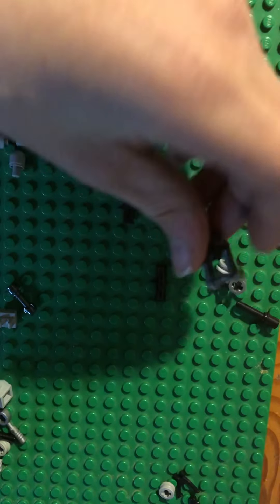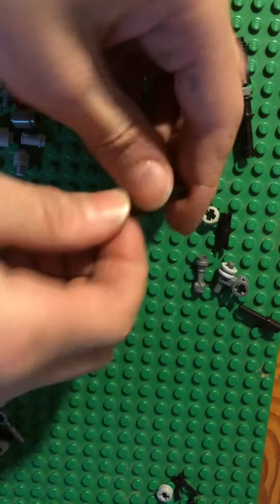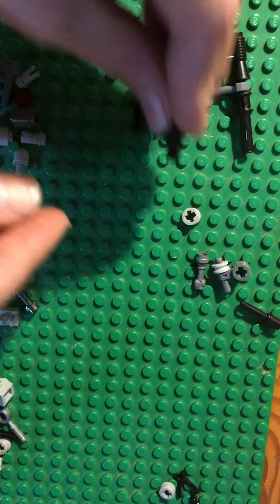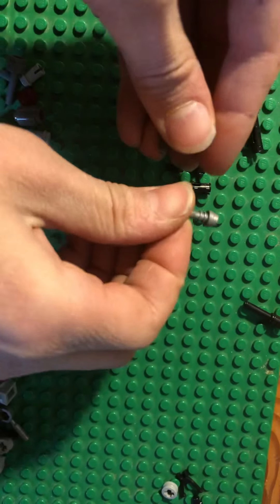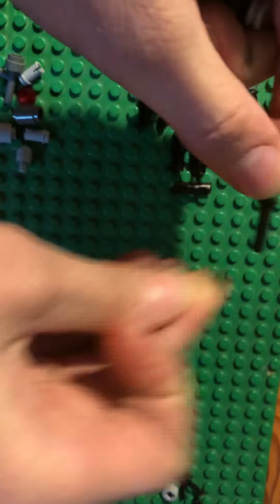Now we'll go right here — this is a mini gun. You'll need this piece, four of these pieces, two of these pieces, this piece, a lightsaber handle, and this piece — optional — because I don't think that many people have that piece.